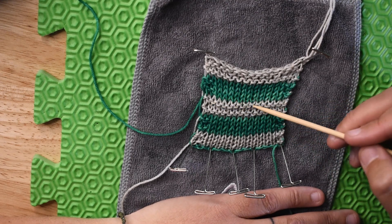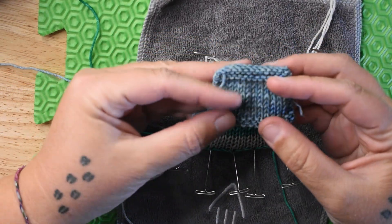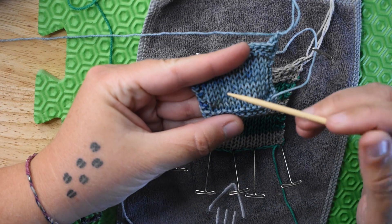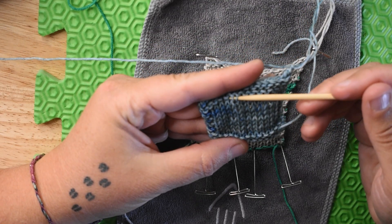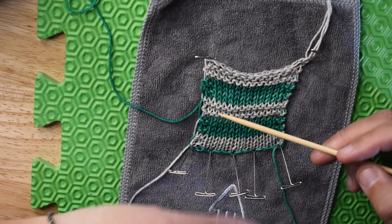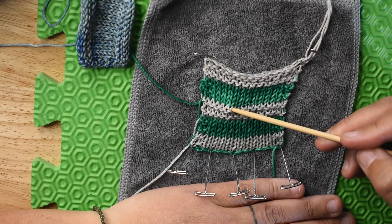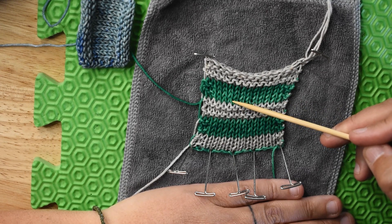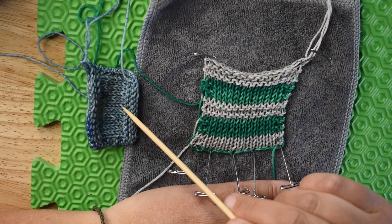Then I changed from garter stitch to stockinette, like when you would knit a normal swatch. If you're just trying to figure out your gauge swatch — where do I start counting? Do I start with this one here, or is this one actually number one? And what do I end with? Working this swatch in different colors was very helpful. What we thought was number one over here, it's not — because you can see that first loop is gray, so that's row four of the four garter stitch rows. Therefore this one here would be row one. That's obvious because it's in different colors. I need to take what I learned from this swatch and carry it forward.